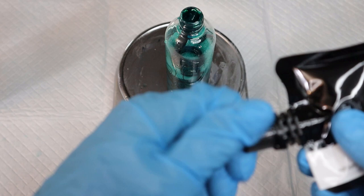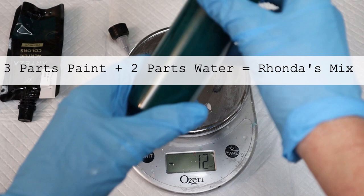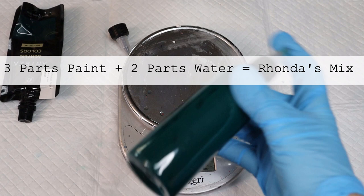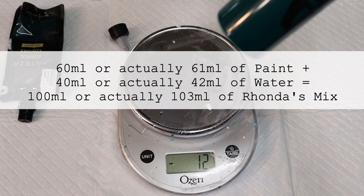I put my cap on and just shake it — I always put my finger over the top in case the cap isn't on completely. It's not an exact science, but it's a three-to-two ratio: three parts paint to two parts water. So this is ready to go. That's 60 milliliters of paint and 40 milliliters of water approximately, to get the consistency I'm looking for.